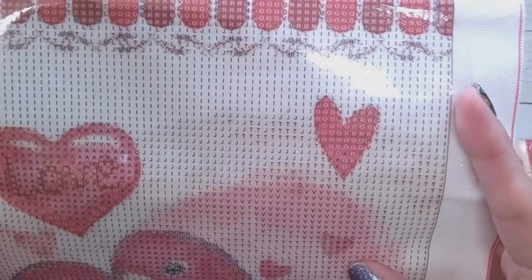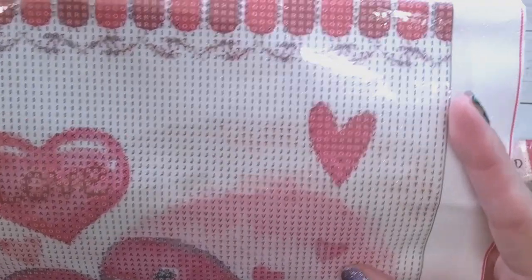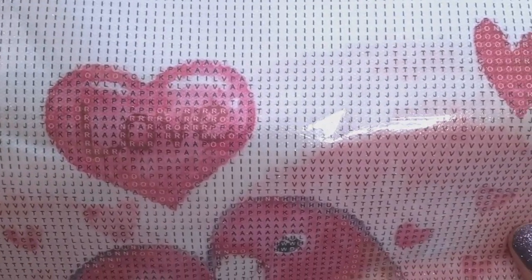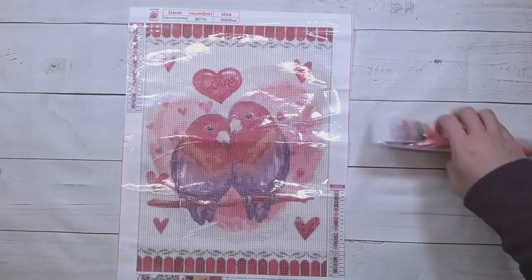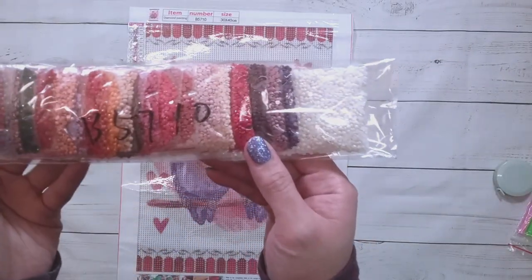It looks like there are 22 colors and all the symbols are letters. Of course the I and J are right next to each other, and the T, I, and J — but I think it looks readable. This one looks like it'll be pretty easy, it's a simple enough image.